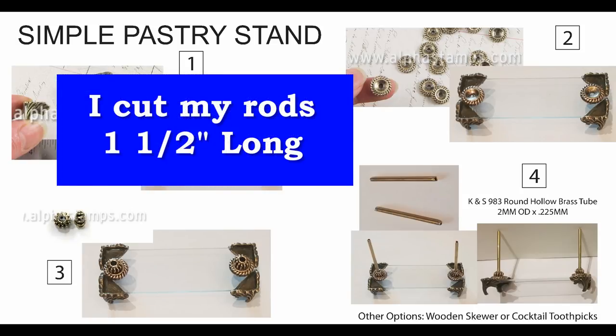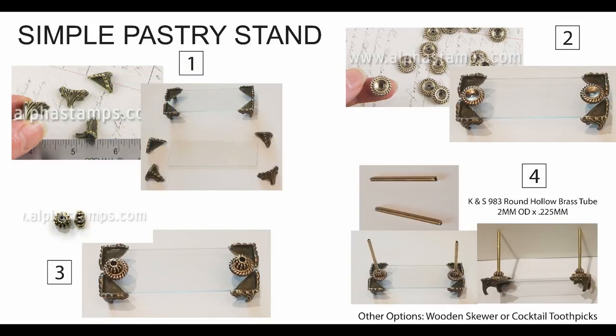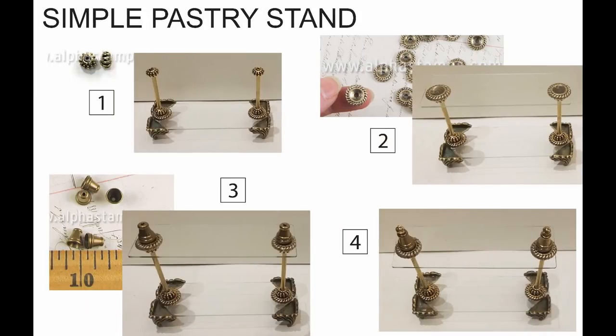What I'm using is a product from a company called K&S. They make a lot of tubing for hobby work — brass, silver, hollow and solid, all kinds of widths and lengths. I've noted what I used for this; it fits within that bead. I'll also give you a link on my blog post to at least one store that sells these. You can find them on Etsy, eBay, and Amazon. You don't have to use brass — another option would be a wooden skewer or a cocktail toothpick that you just paint. But it really does look nice if you can use the brass piece.